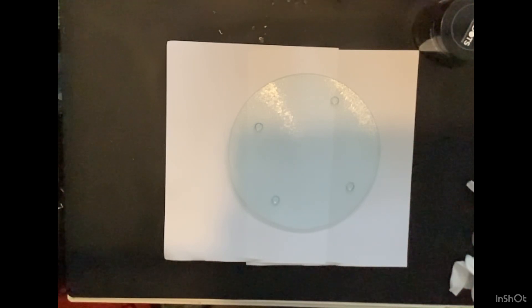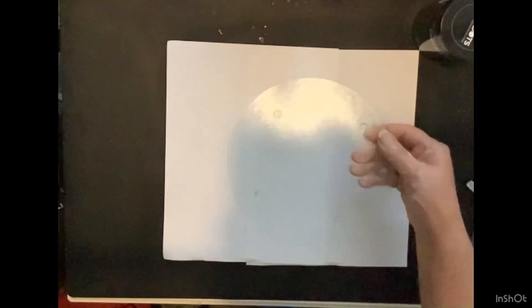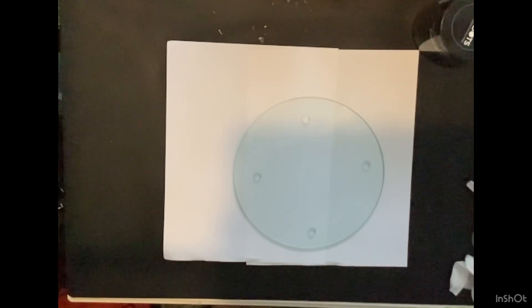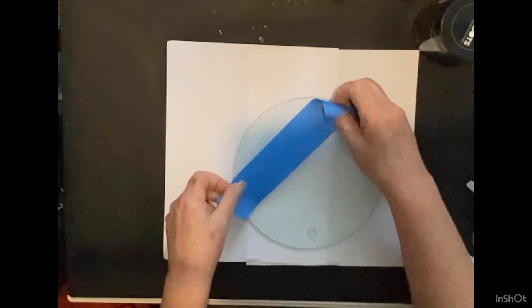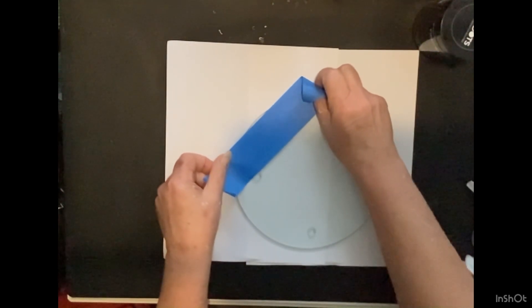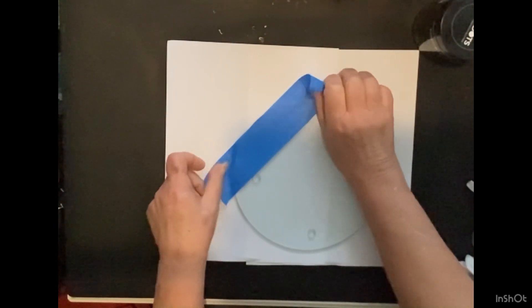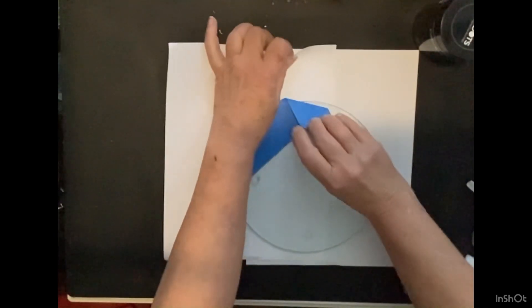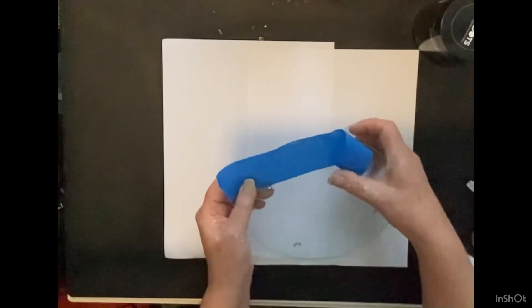Today I'm doing a Tree of Life on this 8-inch glass cutting board from the Dollar Tree. I love using them for paintings. So I'm going to tape up the back — I'm going to speed this up because I know you don't want to watch that on Fun Day Sunday.